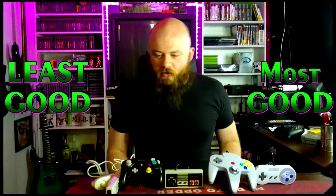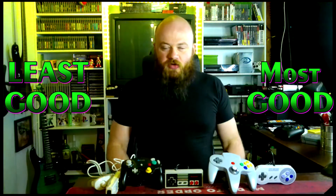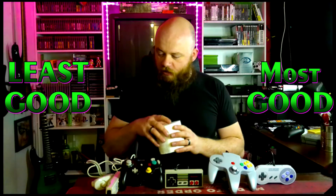Next up is the Wii U. As you can see, I don't have one, so we're just going to use this to represent the Wii U, because my personal opinion of the Wii U is that it's a big old pile of garbage. So we're going to stick this right where it belongs. That's all I've got to say about that.